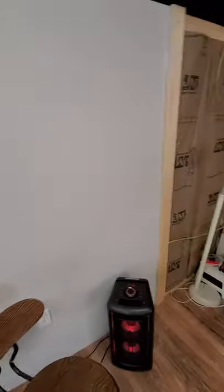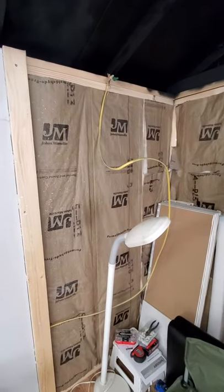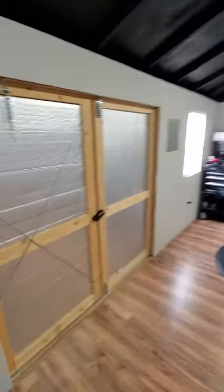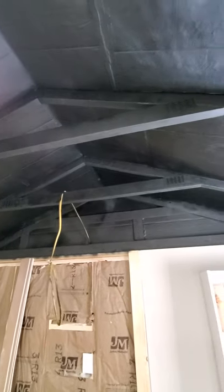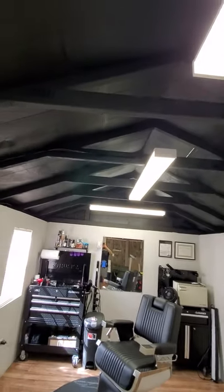I insulated the walls with R13 insulation. Works really well — thermal and sound control, so your neighbors won't hear you. The next insulation I put was this reflectant stuff. I put it on the doors and also on the ceilings, which you can't really notice — it's painted flat black. I painted the whole roof flat black just to give it that warehouse vibe. And it also costs way less than drywalling it and a lot less work.